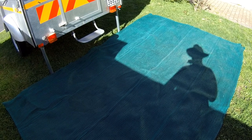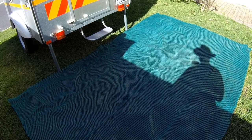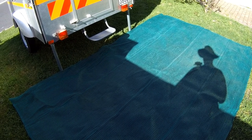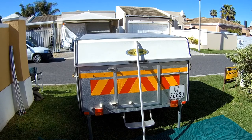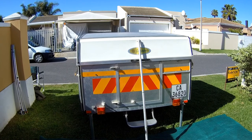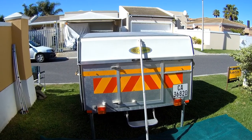The next step is to lay the ground sheet down and try to get it with the same amount sticking out each side — not absolutely crucial, doesn't have to be too accurate. The next step is to get the centre roof pole and put it in and just leave it there, then we set the roof up over it.